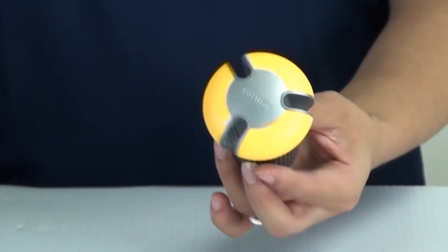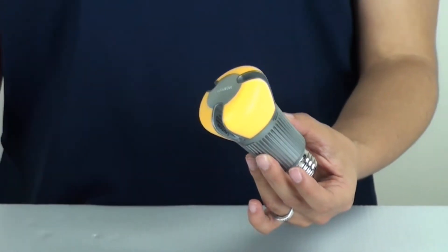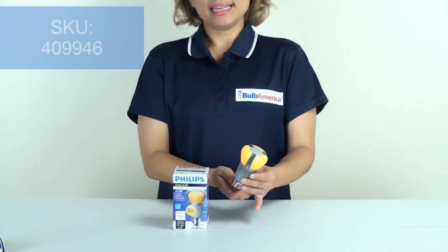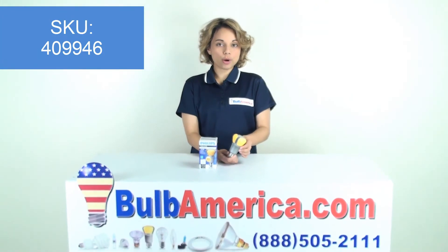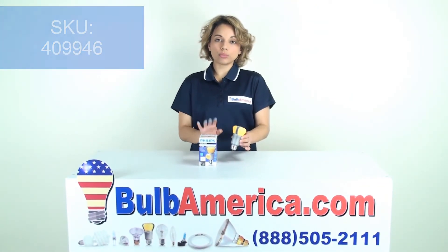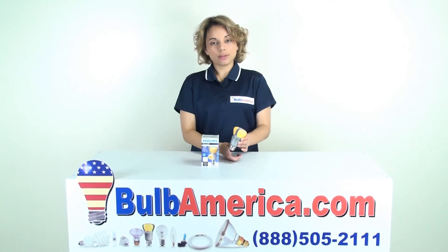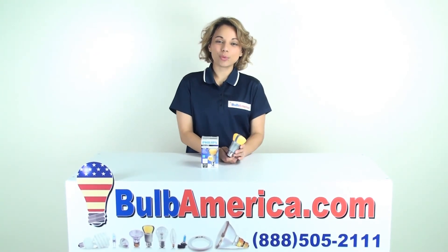If you need any further information, you can always visit BulbAmerica.com and type in the item SKU — the SKU is 409946 — and it will bring you directly to this particular Philips Endura LED bulb. You can also call us at 1-888-505-2111. Thanks for watching.